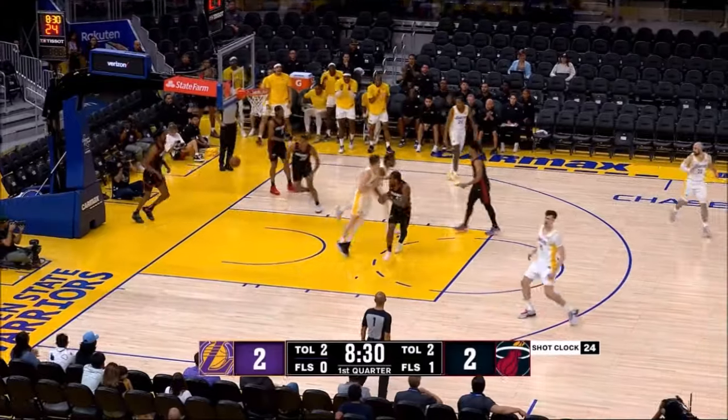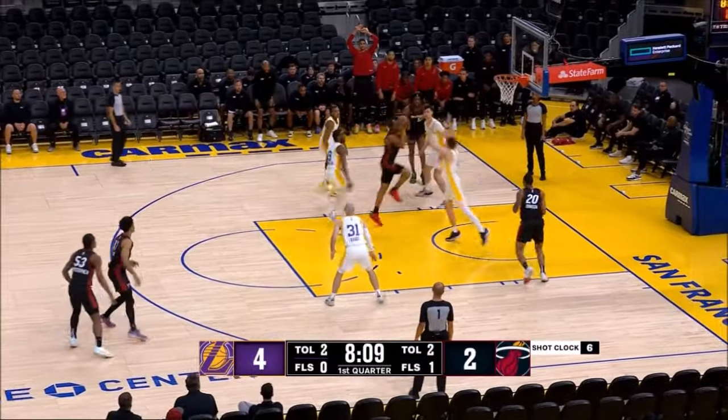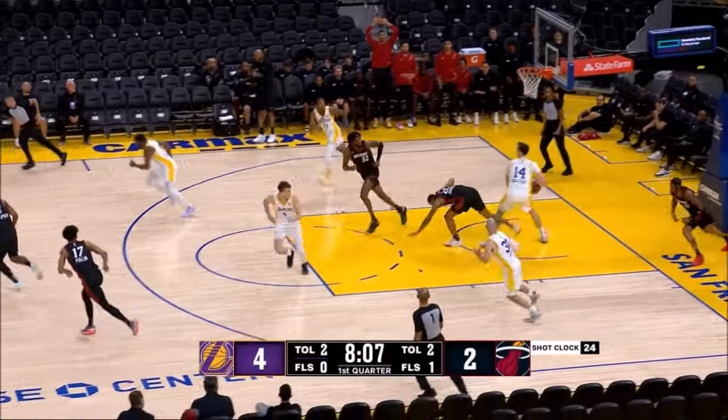Bronny hits the reverse. Good pass by Dalton Kinect. Alondis Williams with a good take at the underside of the rim.